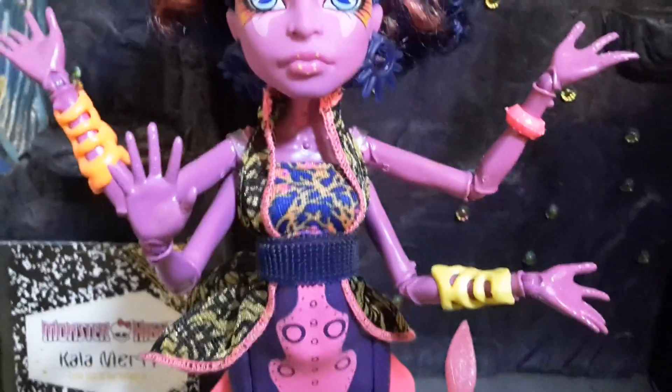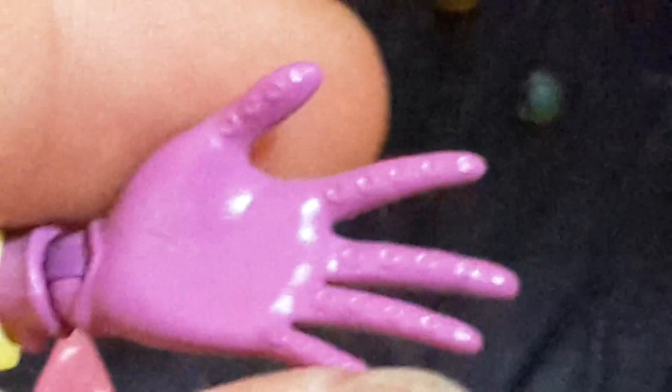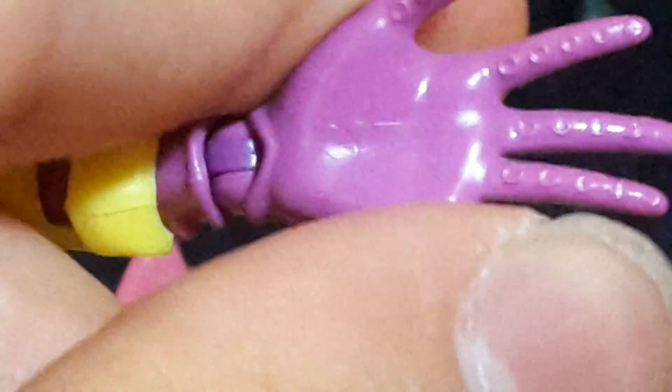One cool thing about her hands is that they actually have the same texture as an octopus — it's like a lot of speckles and tentacles right there on her fingers.